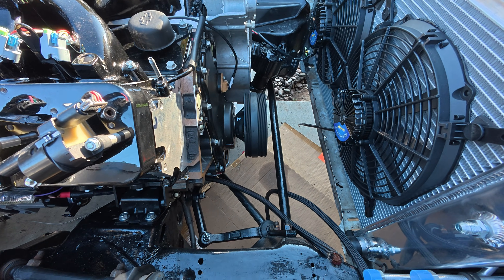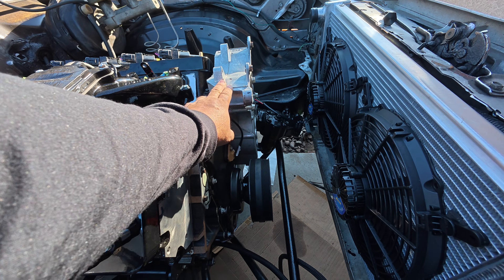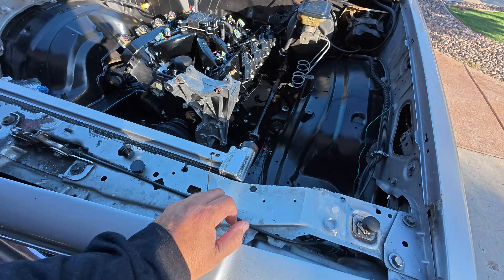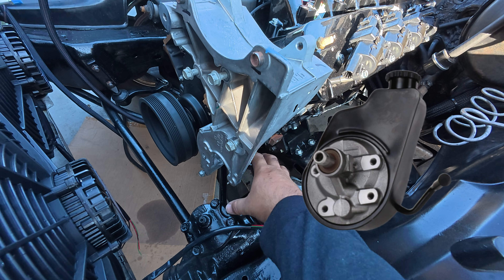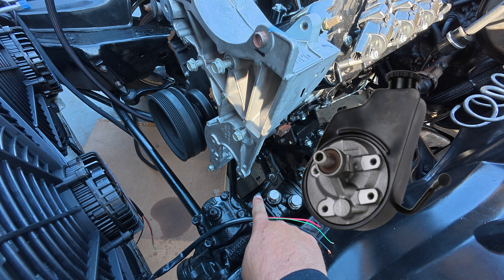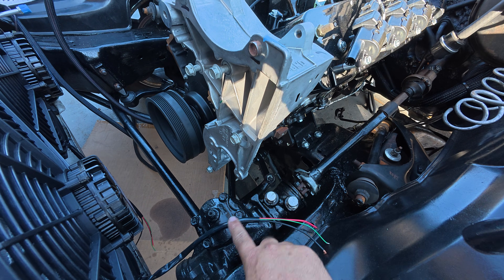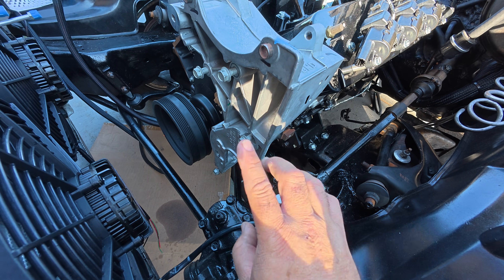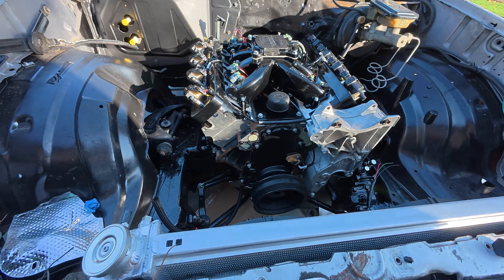We have the truck pulley system here — this is the truck accessory system — but our issue is this one runs the truck power steering pump, which will be sticking out here. Here are our lines for our power steering, so trying to get that to fit here and making them twist is going to be a pain. It's probably not going to be possible, so we're going to get rid of this stuff.